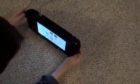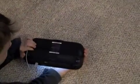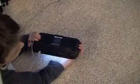Is it called the sync button? Yes — short for synchronize. It's a sync button, so it syncs this up with your Wii U.